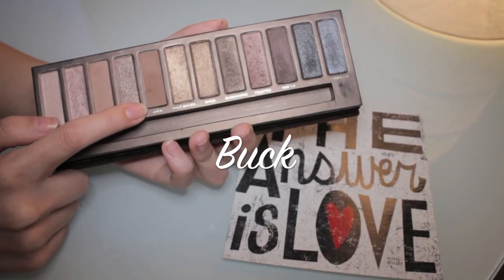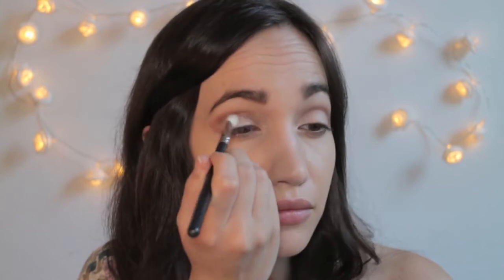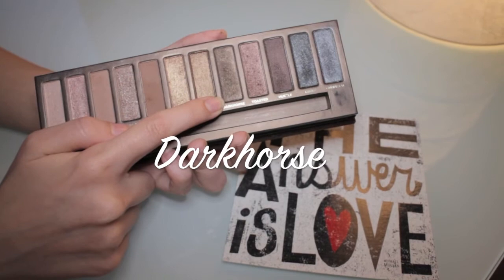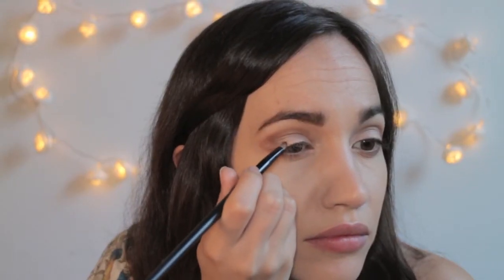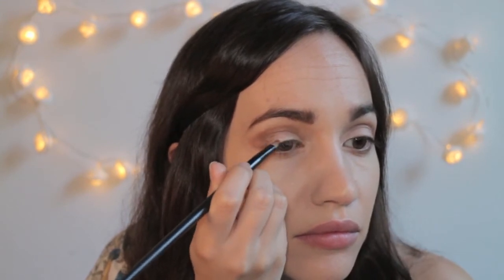The next color is called Buck — it is a medium brown shade with a matte finish. I'm applying it again in my crease to intensify the colors I've already used, and I'm also dragging it down a little bit. The next color is called Dark Horse and I'm applying it with a small precision brush to intensify the outer corners of my eyes.